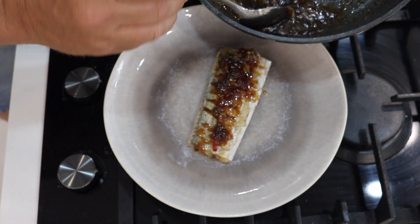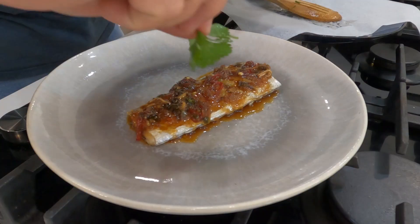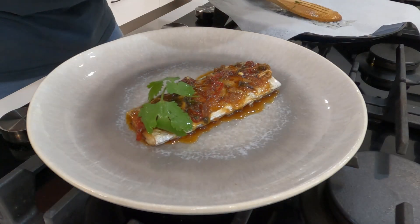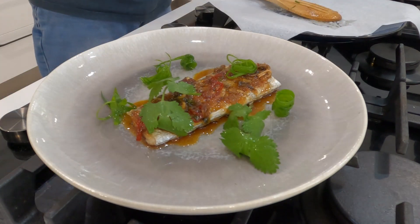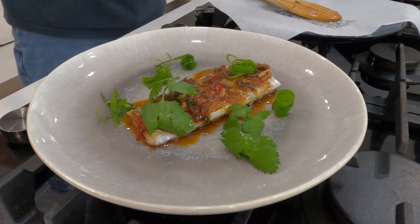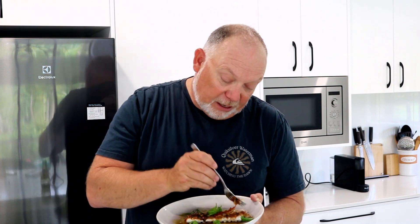Wow, that looks great — some coriander, a few chives around the plate. Beautiful hairtail with a chili ginger caramel. There's our hairtail with chili ginger lime caramel — let's give it a taste. Delicate white flesh and with those flavors, sensational. Hope you enjoyed that, please comment and subscribe and we'll see you next week. Cheers guys.